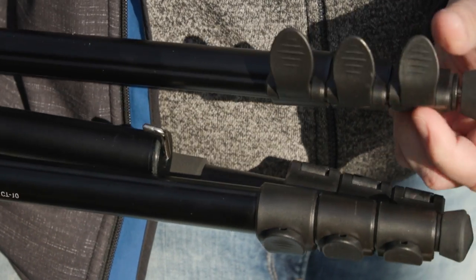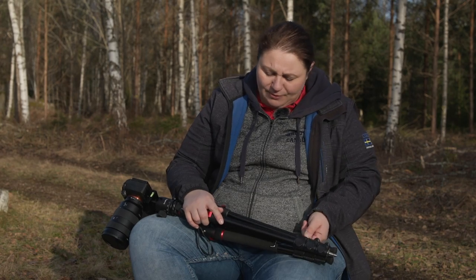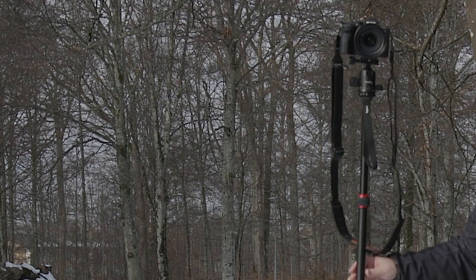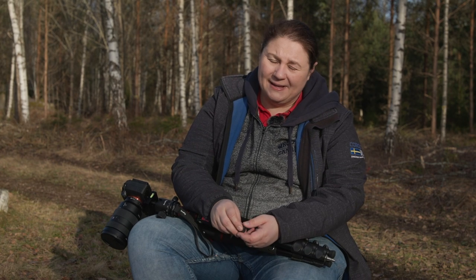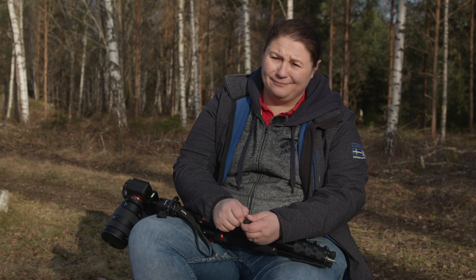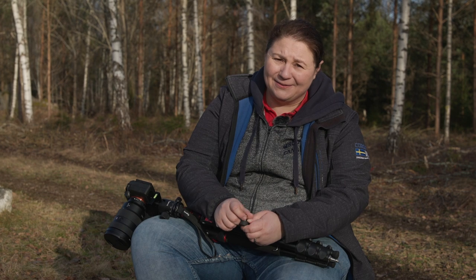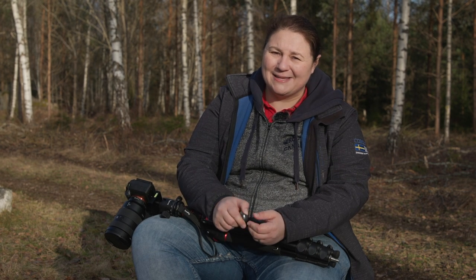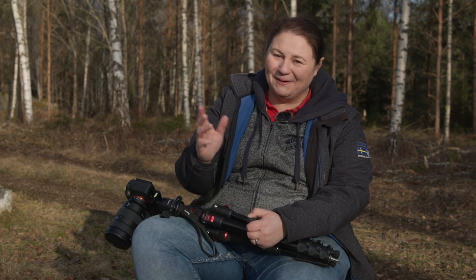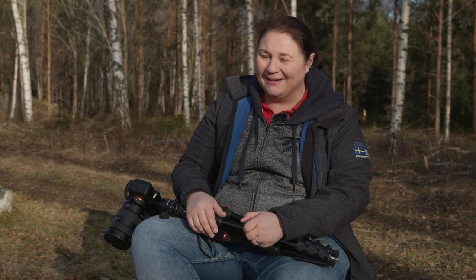It's a good tripod for 90% of hobby photographers. But it might not be the one you want to take to shoot a wedding or your kid's graduation. If you're just going to go to Hawaii and shoot your vacation, have at it — it's a good little tripod.